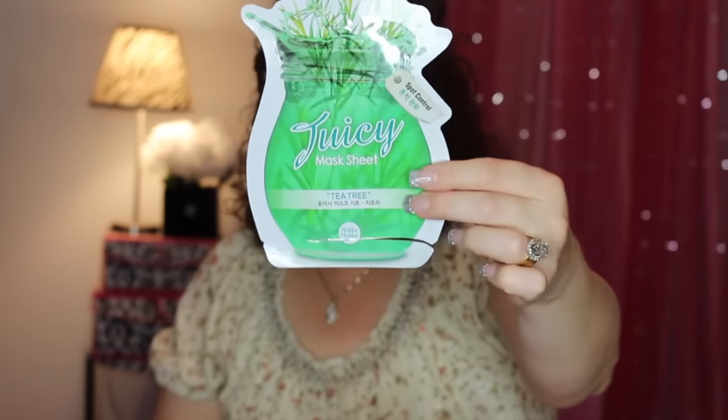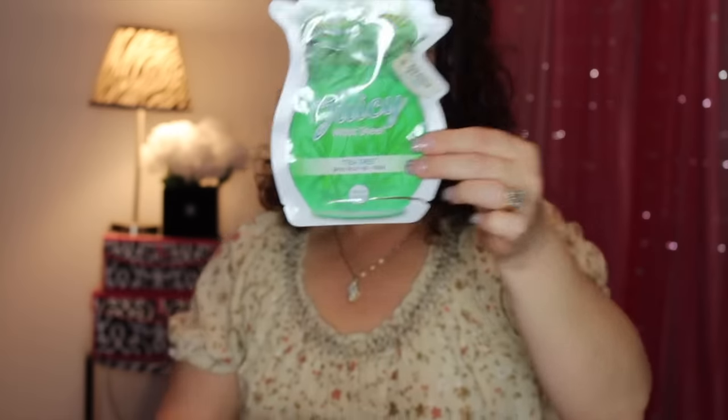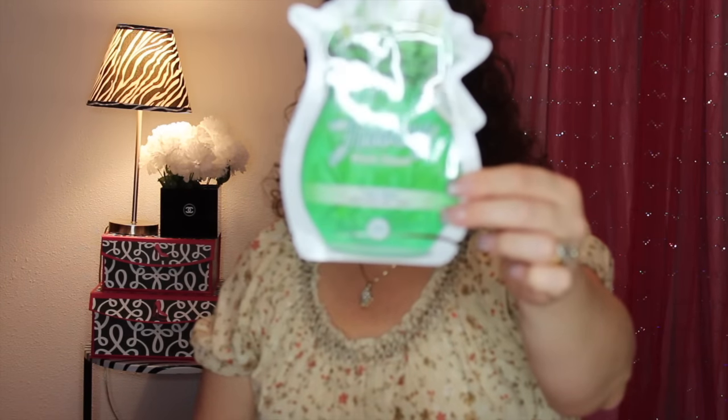Next is the Holika Holika Juicy Mask Sheet in Tea Tree, which is for spot control. Tea tree is good for calming inflamed skin and is a natural remedy for acne-prone skin. It did have a little bit of a tingling sensation while on the skin, which is just the tea tree working. I would definitely recommend this one if you are prone to acne or breakouts.